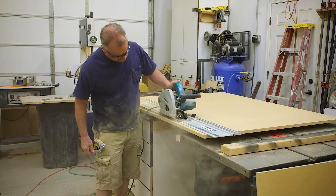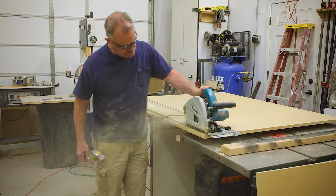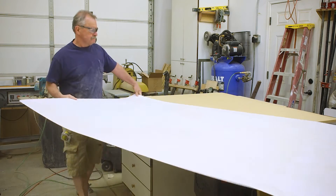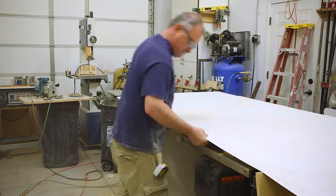We need an extra inch when we lay the Formica over it, which is only 49 inches itself, so it gives me half-inch play on each side.